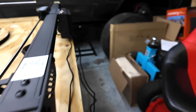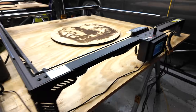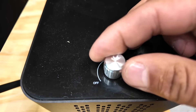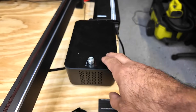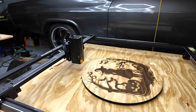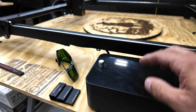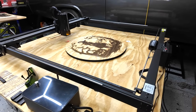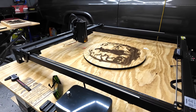Right now the Atomstack is on, power's going to it, and the air assist is turned on with the knob all the way up — but as you can see, it's not running. The air assist won't turn on until the engraving starts, which is pretty cool. On a lot of my other engravers, once you turn the air assist on it would just start running, so you had to turn it on and off separately from when you were doing your projects.